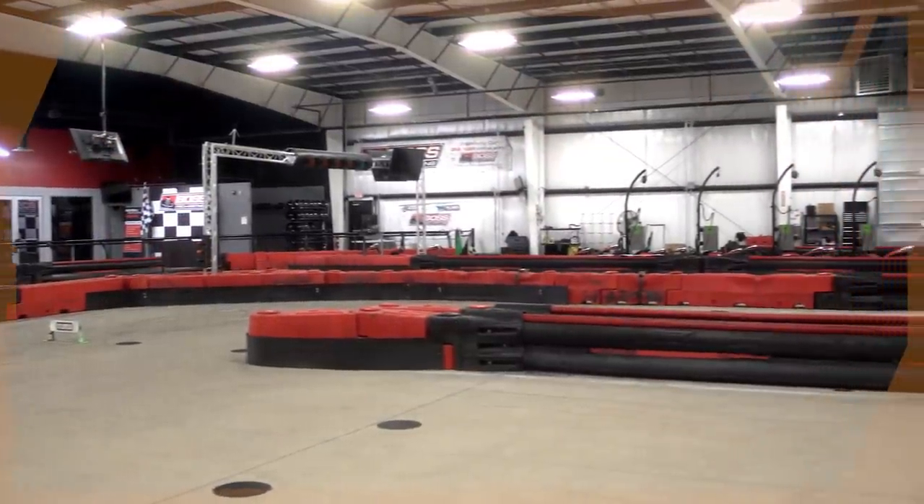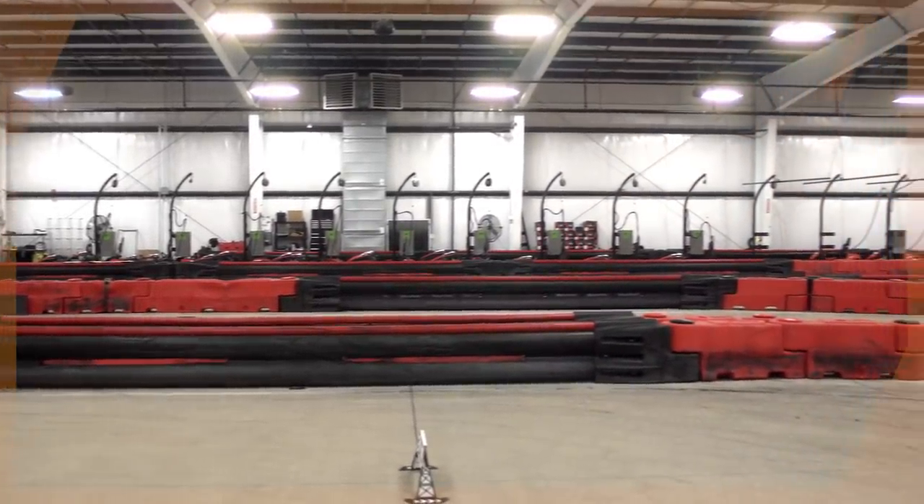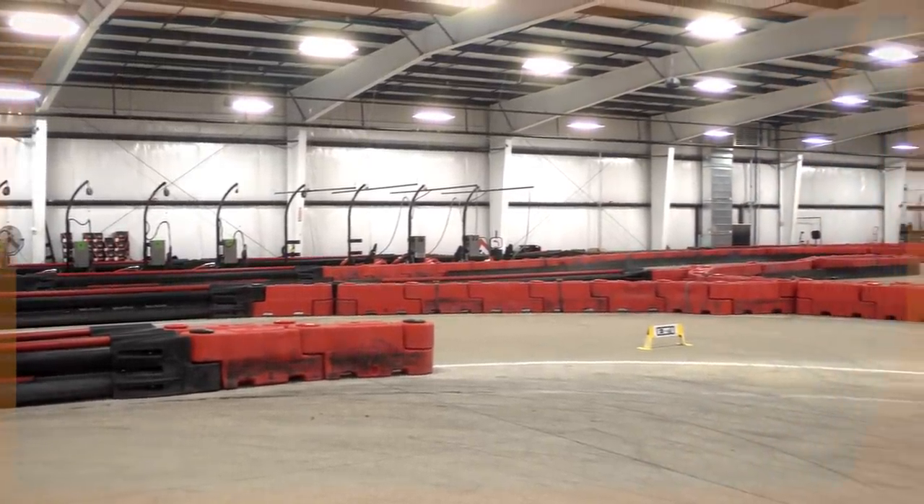So we just got to Boss Pro Karting, and we're going to be setting up Mario Kart Live Home Circuit on the giant track. This is a 30,000 square foot building. We're going to be setting up Mario Kart almost like a water stadium style. We have Mario versus Luigi and we're going to start building the track right now.